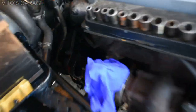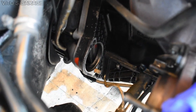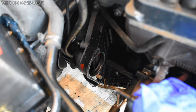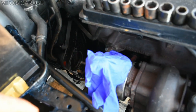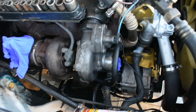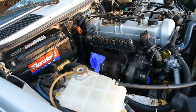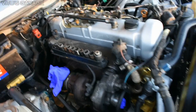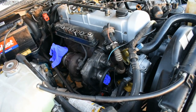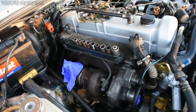Right now I have the air cleaner out and the starter motor out because I have a problem with it - I'll talk about that in the next video. I also need to take the turbo out and rebuild it. The front shaft has some play and when you drive this car it makes really weird screeching noises instead of a normal turbo spool or whistle. There are rebuild kits available for it.